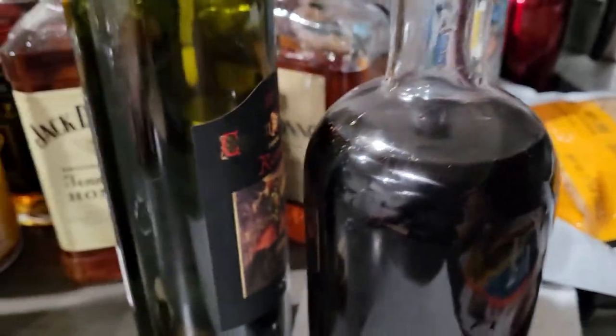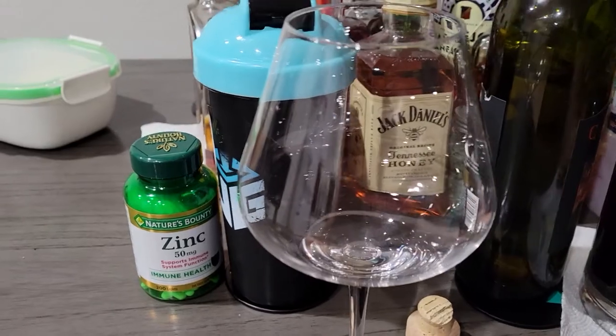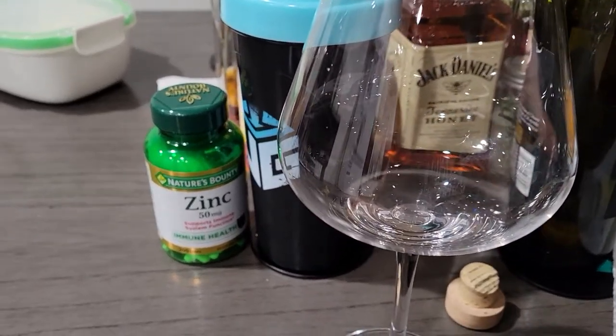We're just going to have to fish it out. I should have gotten a spoon — oh well, don't care. We'll make it work. Quite an unfortunate scenario that we have to deal with.